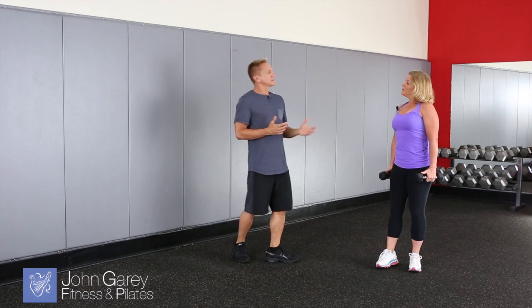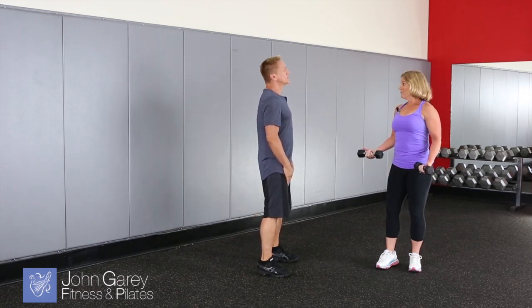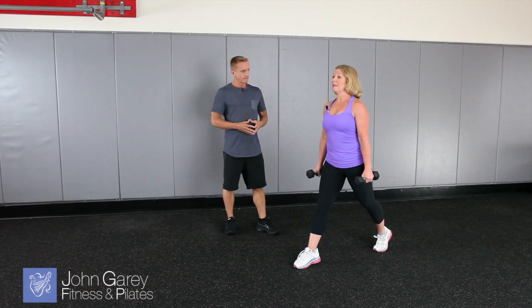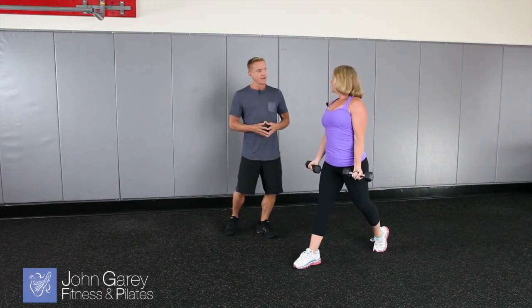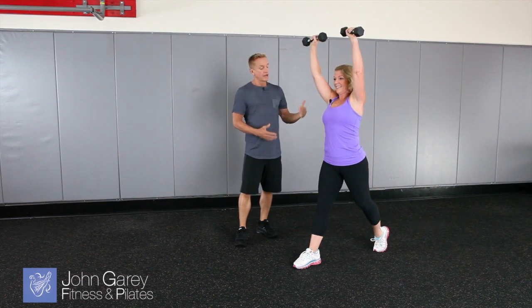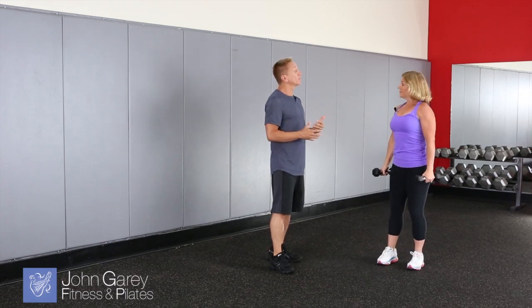So if we were going to make that exercise a little bit easier for someone, what kinds of things would we do? Well, of course we can lighten the load with the weights, and then we're going to keep the toe down for the balance, so there won't be as much balance for this repetition. Got it — just still doing the bicep curl and the overhead press. Right, so you're still getting all the components of the upper body work, but it's just a little less challenge because you don't have to worry about the balance part when you lift your leg up.